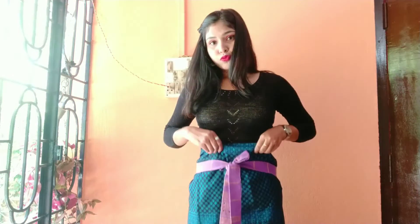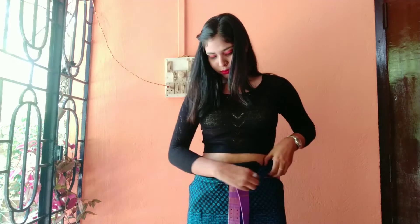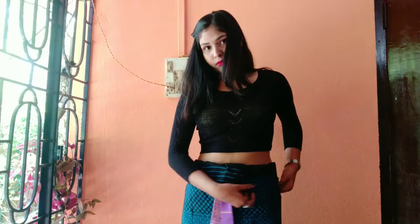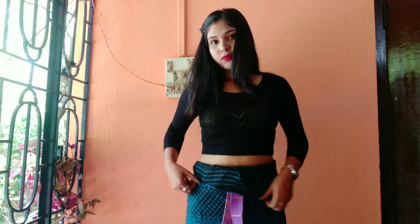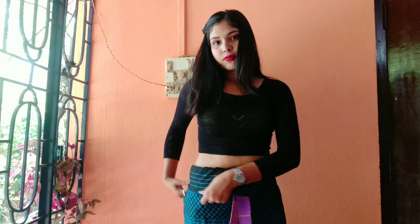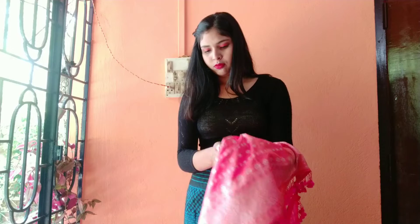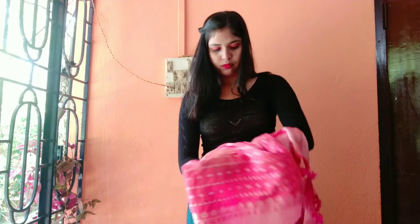Once it is done, cover the waan khok to look better and adjust it accordingly. For the third step, the peacock is worn on the right side of the shoulder, and it's done.